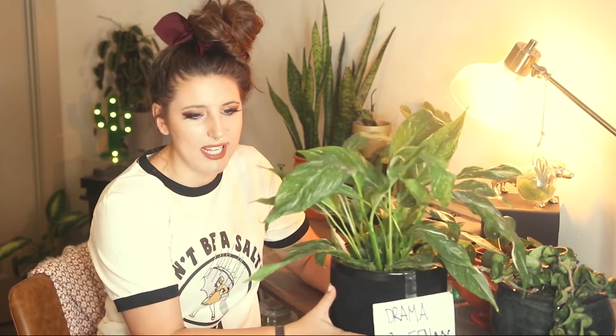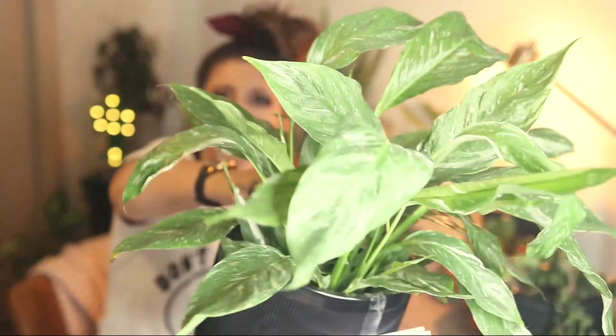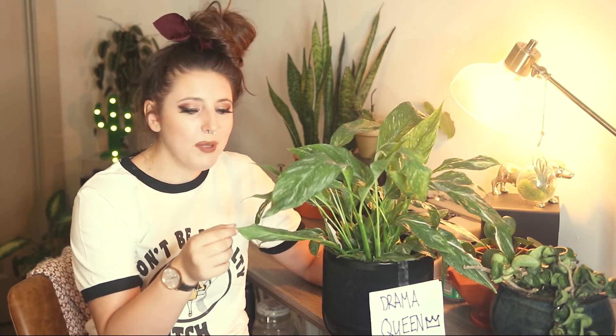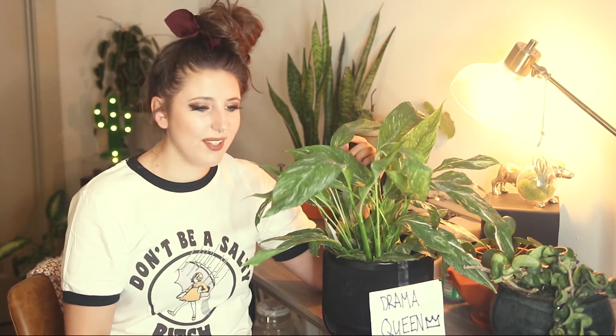That goes into humidity. I've read that these are high humidity-loving plants, and you can see on some of my leaves there are some crispy edges. But compared to other plants I have, I really don't think this guy has crazy humidity needs — it's not like a prayer plant or maranta where the whole leaf will crisp up if it's not getting humidity. You'll probably get these little brown tips, but it is what it is.